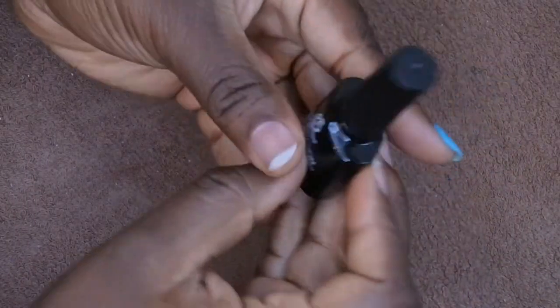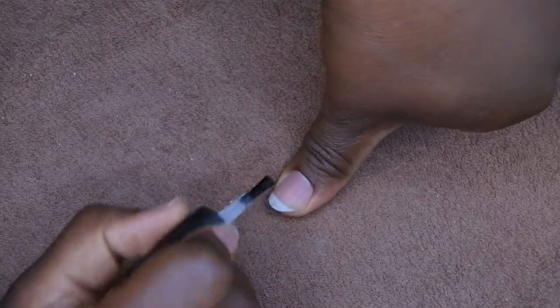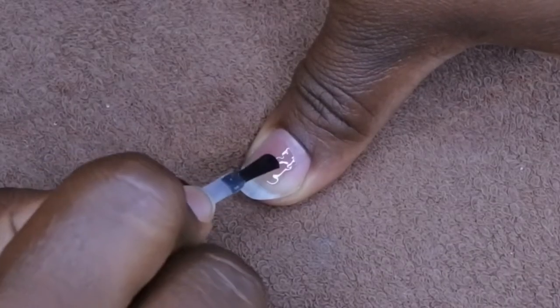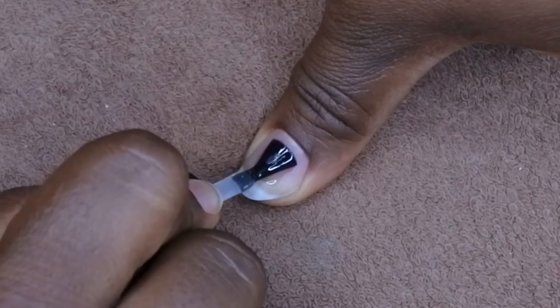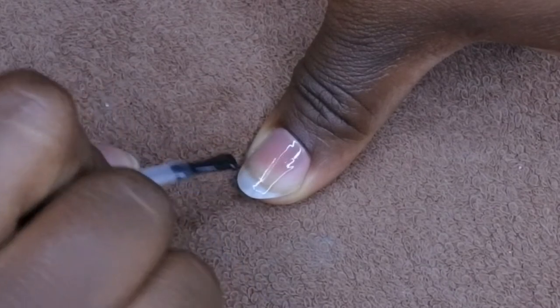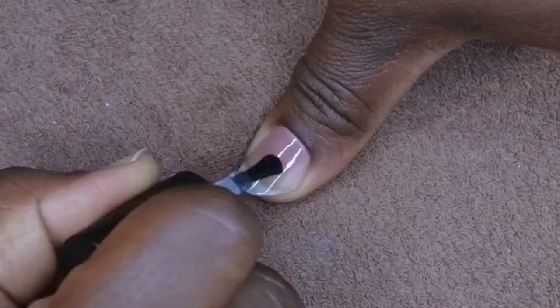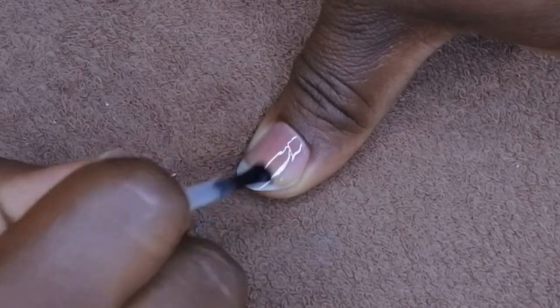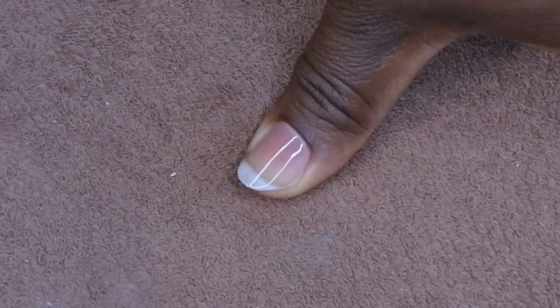You want to apply a super thin layer of gel base coat, making sure not to touch the cuticles or the sidewalls. I like to place the brush down in the middle and then drag it back towards my cuticle. That helps ensure I get a clean cuticle line every time and that I don't flood anything.